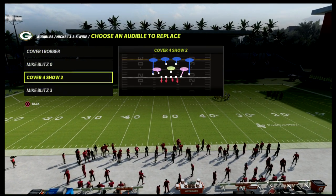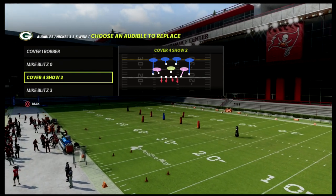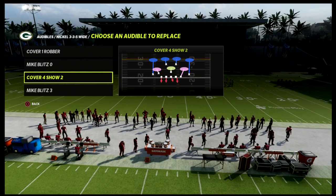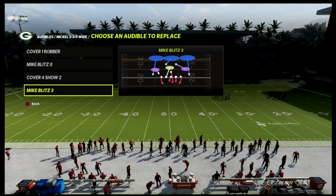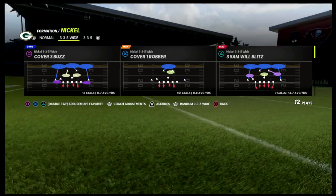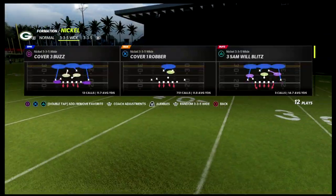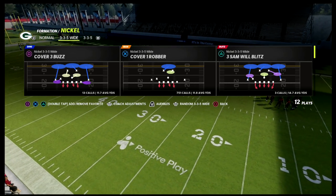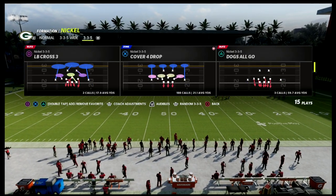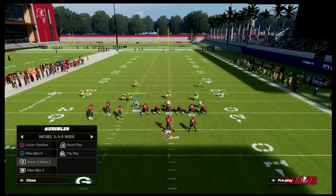I've got the cover 4 show two. This is cover 4 quarters — not cover 4 drop. The way you know that is because the two zones that are pink, they're not purple, they're pink. In the Mike Blitz 3 they're a slightly lighter pink, and in cover 3 buzz they're a little darker. That darker color indicates curl flats or something like that. That's basically your indicator that this is a match defense.